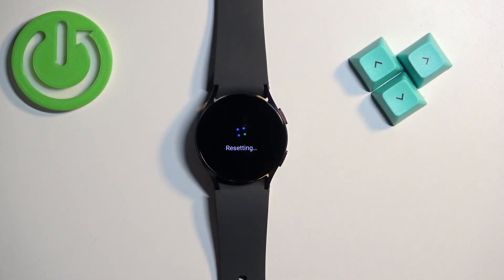It's going to start resetting the watch, so let's wait until the process is complete. It takes about five to ten seconds, or maybe a little more. Once you see the Select Language screen, it means the factory reset is complete.